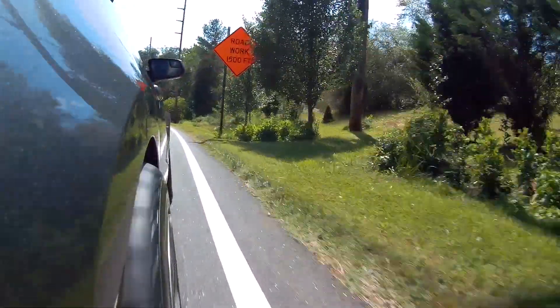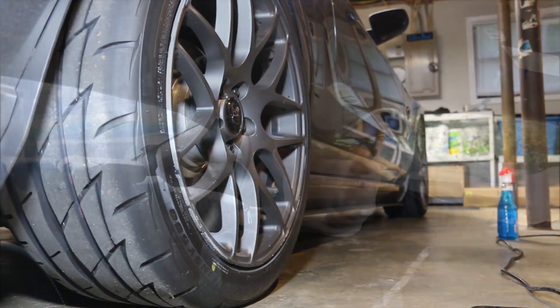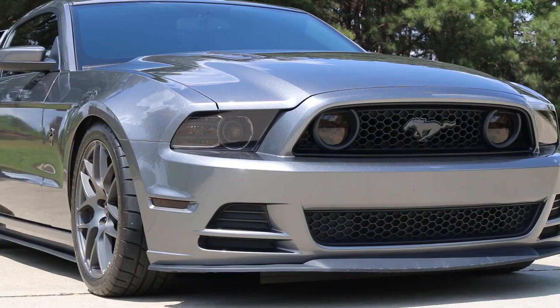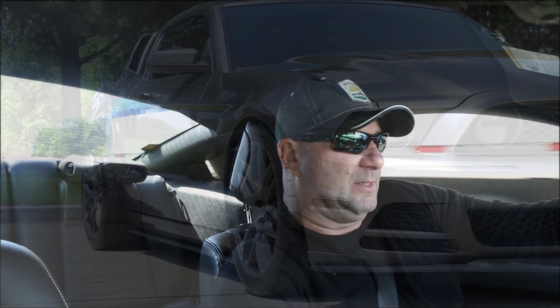One of the drawbacks — and this is probably not really a drawback unless you're a maniac trying to drive 170 plus on the street — but they are W rated, so they're rated at 168 miles an hour. They'll go faster, but I'm not sure I want to risk my life trying to go over 170 with these tires just because of the rating. I know the Mickey Thompsons that I had on here before were Y rated, so they were rated up to 198 miles an hour, and neither of those speeds I'm going to test on the street.